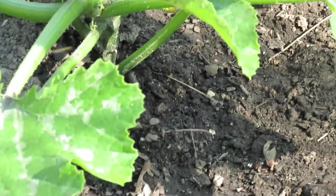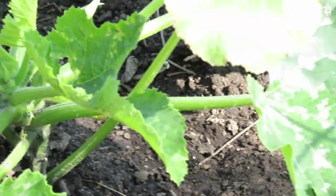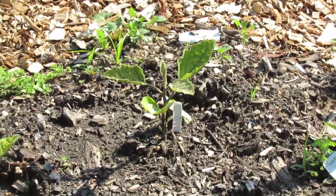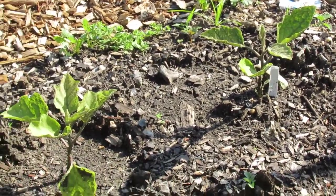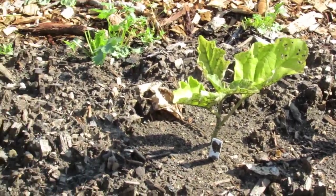Powdery mildew looks just like what it says — it will look like a powder has been sprinkled across your plant leaves. Those white markings are perfectly normal and healthy. Here's a whole row of eggplant that is getting hit by flea beetles, and one of the most important things you can do is just know the pests in your area and come up with a plan ahead of time.